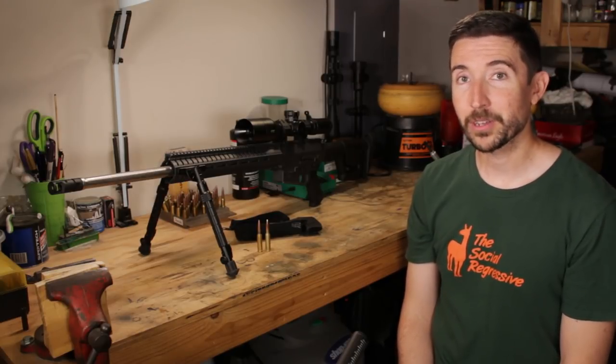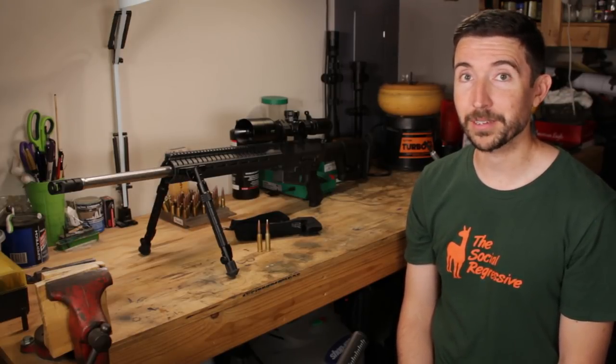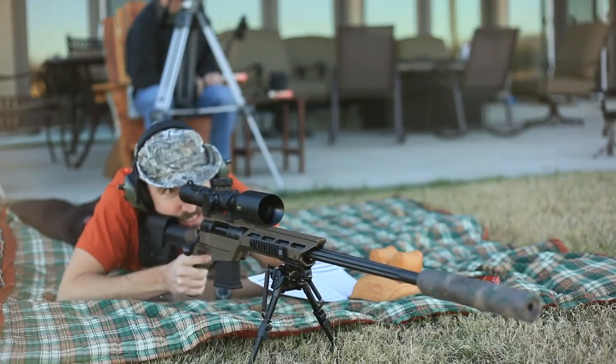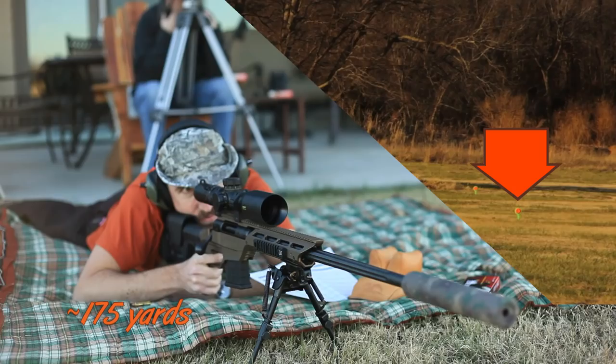Howdy guys and gals, I'm Kyle Broderick. You're peeping through the window of the Social Regressive. If you've seen any of my other videos before, you know that I don't just review a rifle — I review the ever-loving crap out of it.